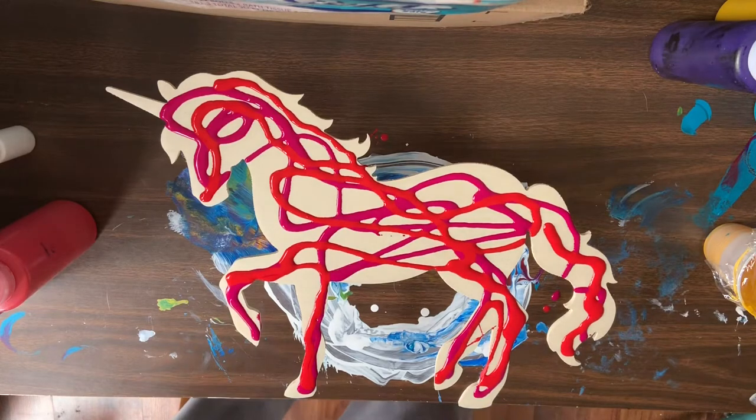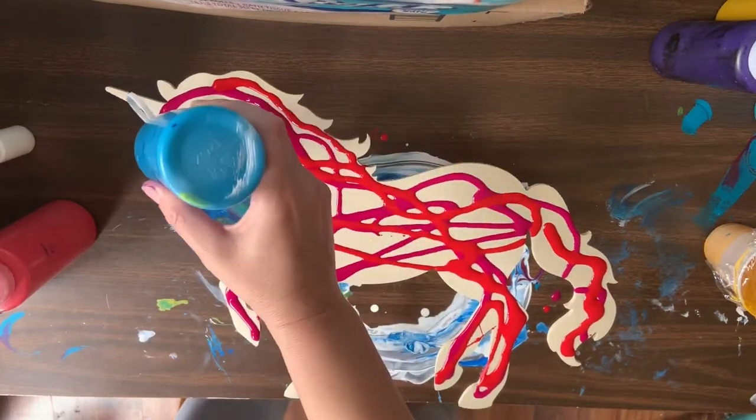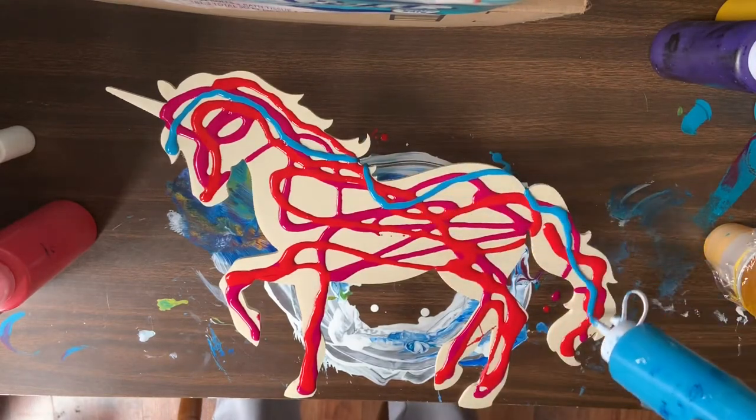I'm just going to go with whatever I feel. This is Lake Blue. I have two different turquoises that I'm going to use. This is the Master's Touch version, which I really liked — their paints seem to work really well for me.